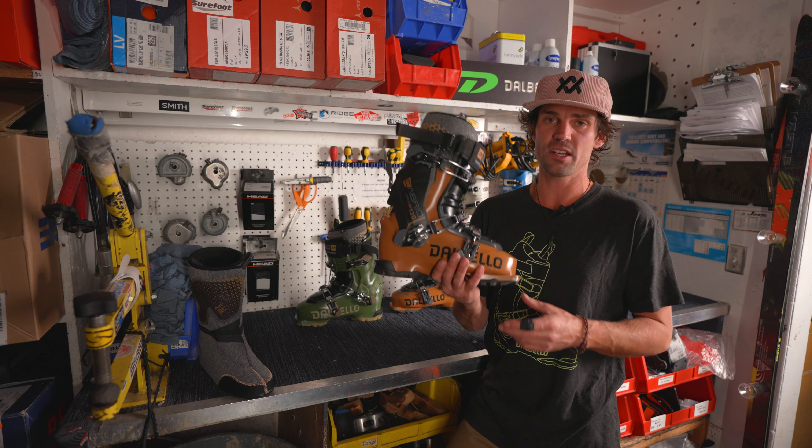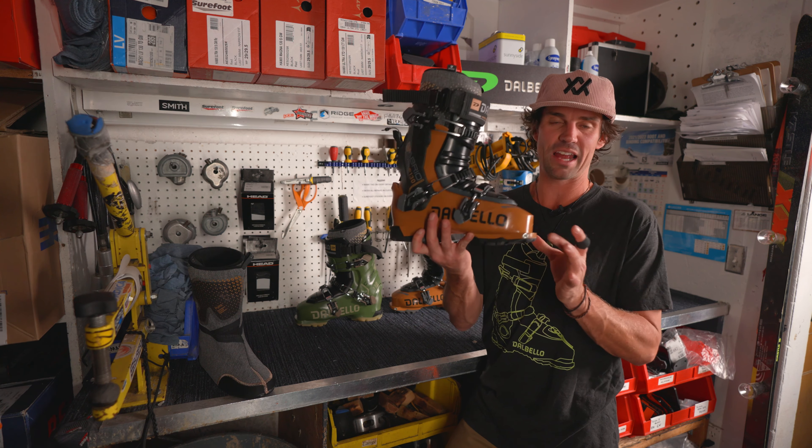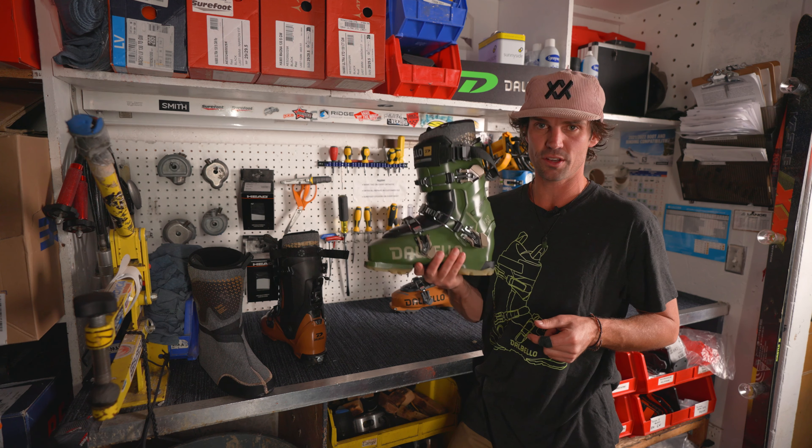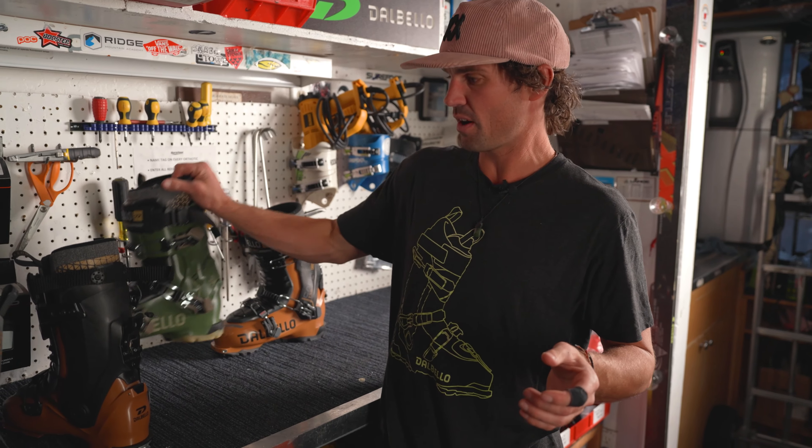This right here is the Free Series, replacing the Lupo. It has the tech inserts and the walk mode. And then this boot is the Cabrio LV, which is going to replace your Chakra and your Krypton Series for women. These are both 130 Flex.